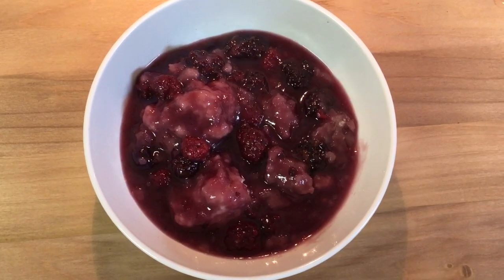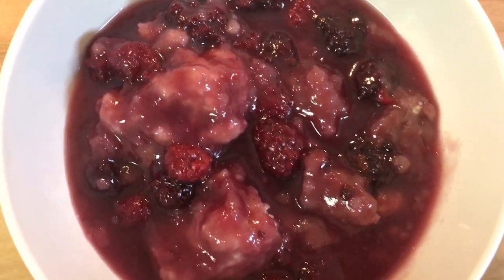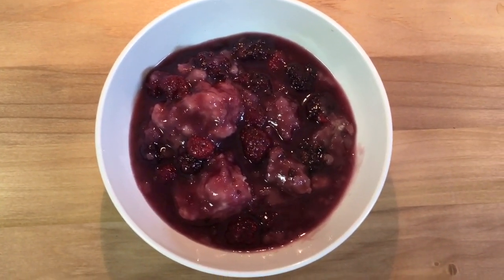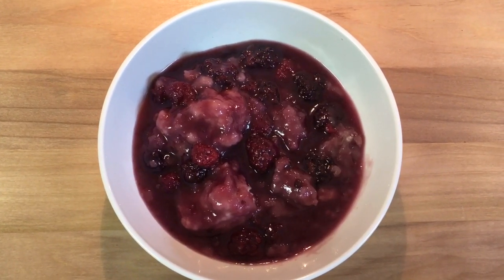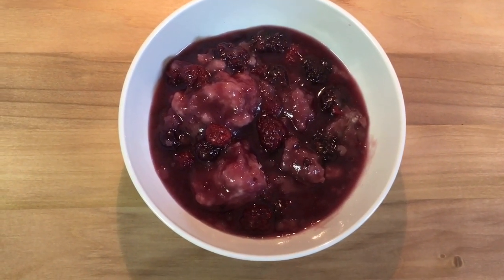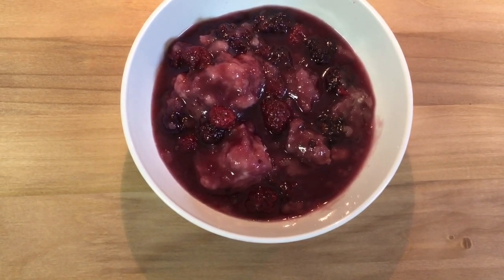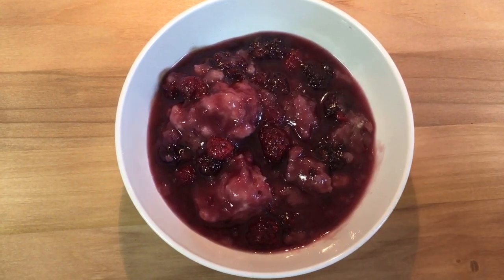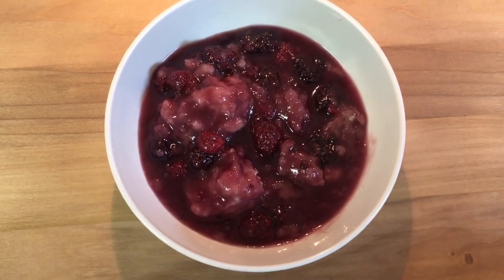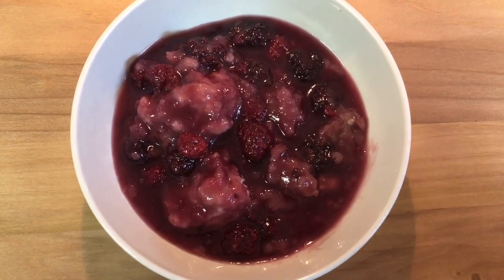If you want to use fresh berries, just use the same amount — 24 ounces. You can also use canned, just use the same amount. Let me know if you like this recipe; if you try it, leave comments down below. If you like this video, don't forget to like, subscribe, and hit the bell notification so you know when I have another great recipe. This ends my warm comfort dessert series — next we're going to work on some warm, delicious soups, so please stay tuned. Thank you so much for watching, and I'll see you next time.